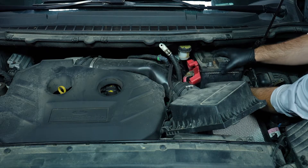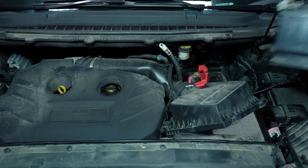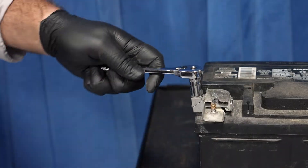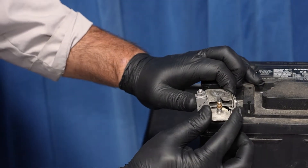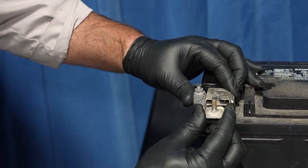Now we can remove the old battery. Then loosen the fastener for the negative cable clamp using your 10-millimeter wrench, and remove the negative cable clamp from the battery's negative terminal.